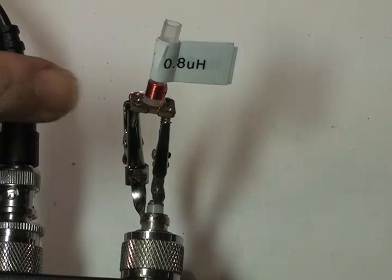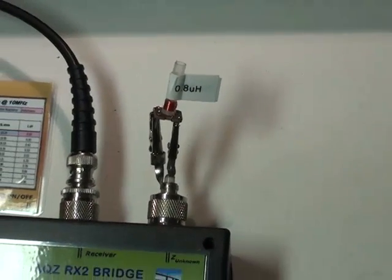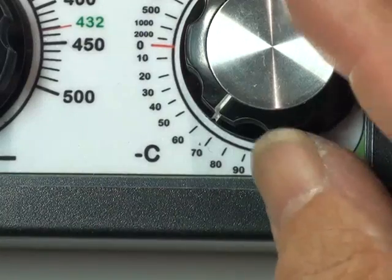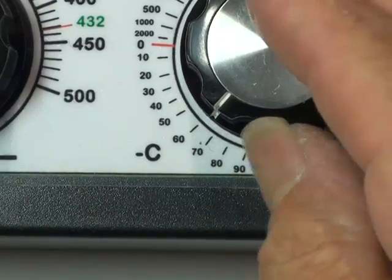Here we have connected a small coil of 0.8 microhenry. I am now going to adjust the reactance dial to see where it nulls on the bridge. As I adjust the reactance control, I find a null here around about 70.